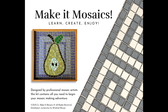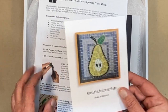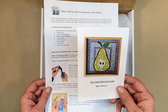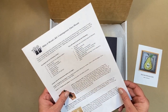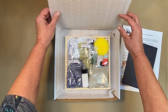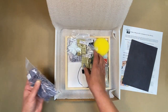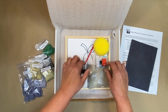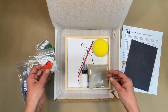This is the pear pattern. Inside, we find a color reference guide that shows cutting patterns and colors, detailed instructions, and carbon paper for transferring your design. Here's all of our beautiful tiles. And there's even a little bag of practice tiles so you can practice cutting before you start.